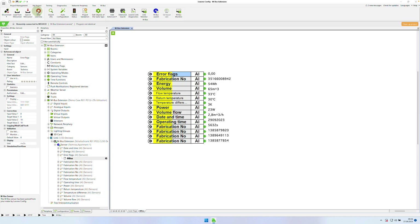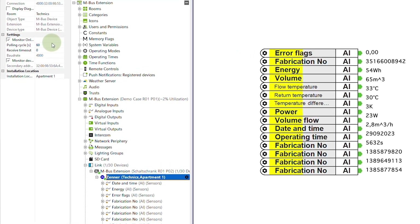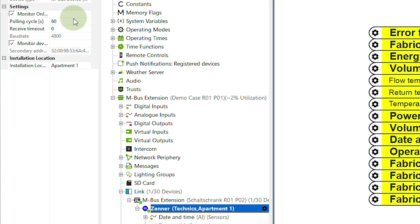On the one hand, the MBUS extension offers online status monitoring. This means that you are notified via the Loxone system messages if the device is no longer accessible. On the other hand, MBUS devices can inform you about certain error states — for example, if a meter is incorrectly installed.